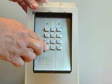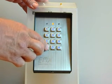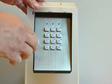To exit programming mode, you would press star. Now you can test your installation.